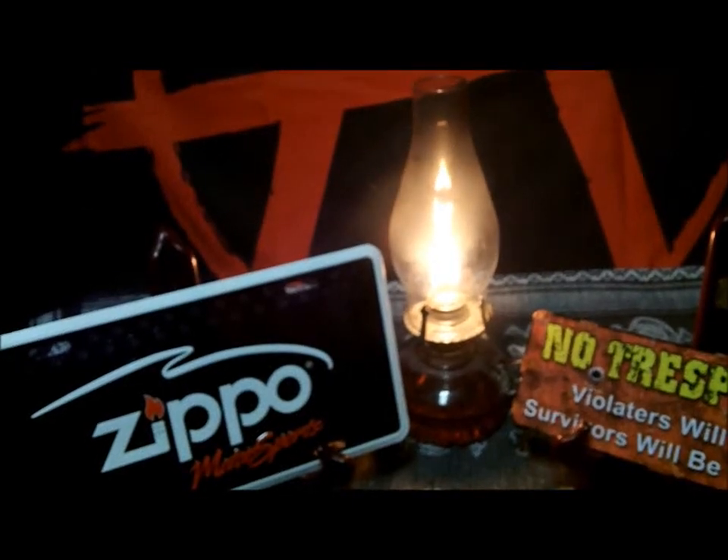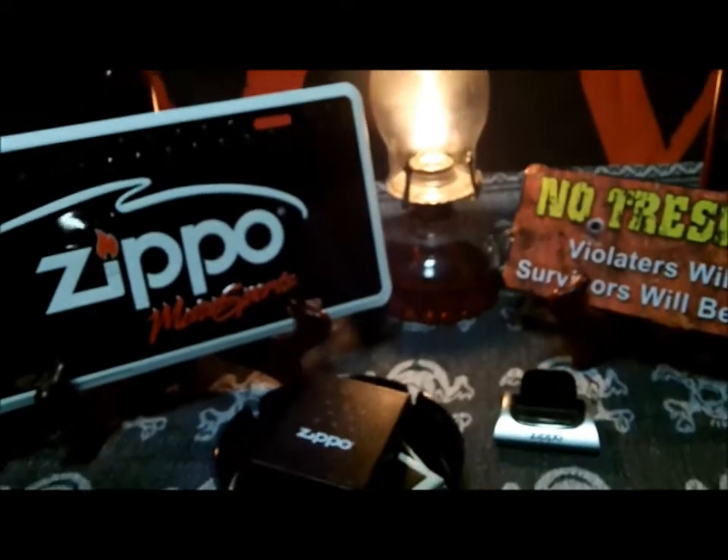Alright, I just got a new Zippo and it is my 200th Zippo. Let's take a look at it. It's a good one.